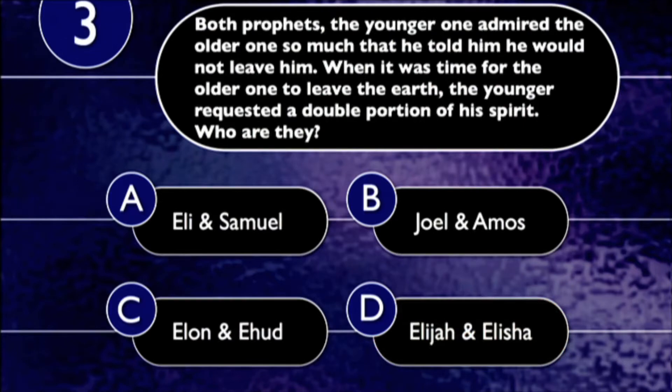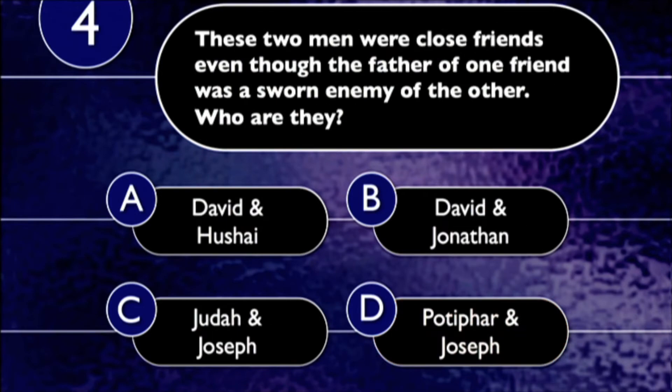Question number three: Both of these men were prophets. The younger one admired the older one so much that he told him he would not leave him. When it was time for the older one to leave the earth, the younger requested a double portion of his spirit. Who are these prophets — Eli and Samuel, Joel and Amos, Elon and Ehud, or Elijah and Elisha? The answer is Elijah and Elisha. Last question: These two men were close friends — even though the father of one was a sworn enemy of the other. Who are these friends — David and Hushai, David and Jonathan, Judah and Joseph, or Potiphar and Joseph? They are David and Jonathan.